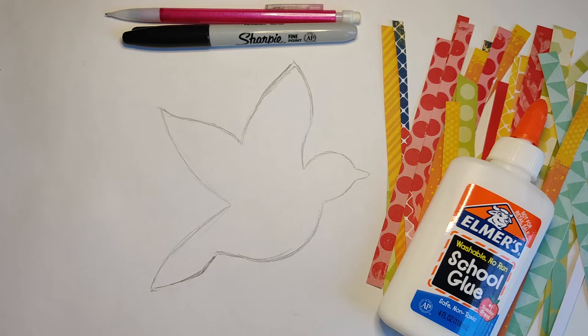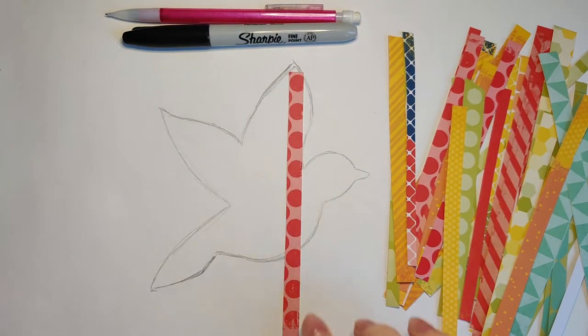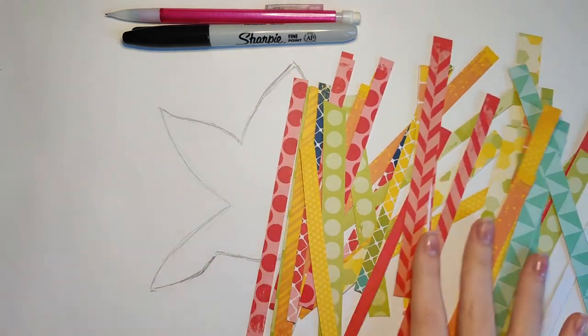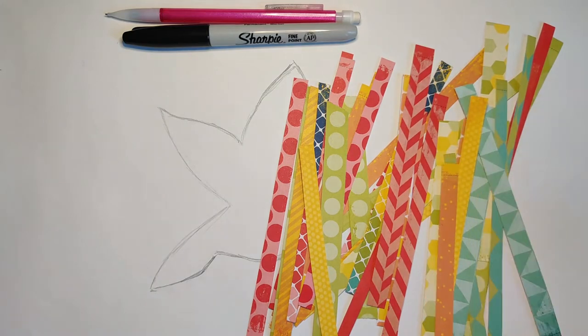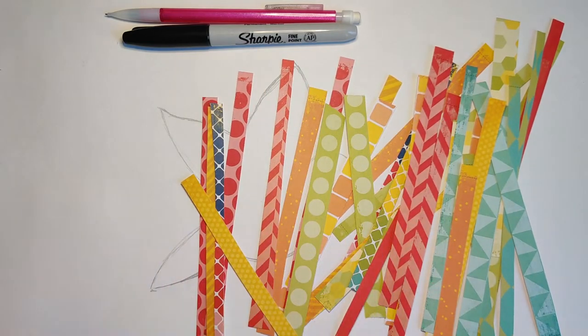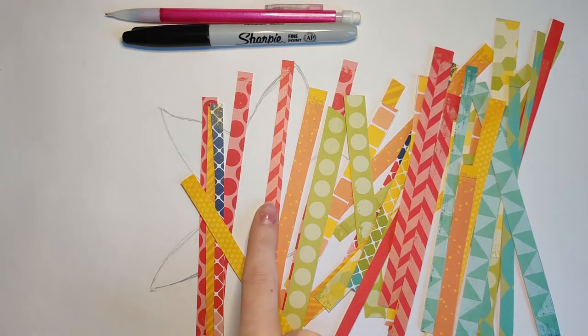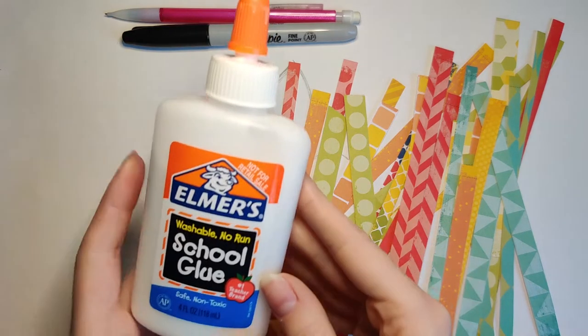I'm going to show you a couple different ways to approach making a collage, and I'm going to make mine out of magazines and colored pieces of paper. Here is one way you can start to approach a magazine or found paper collage. I have a bunch of strips of paper. Your first step is to cut a bunch of strips of colorful paper, whether it's from printed pictures online, magazines, or scrapbook papers.